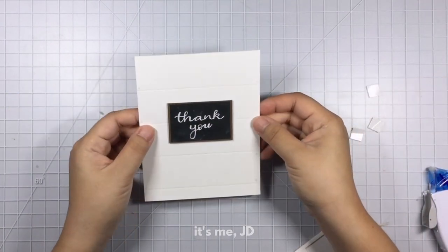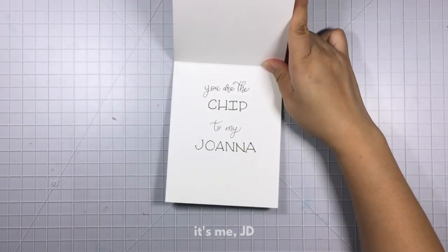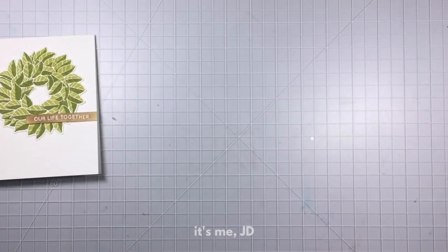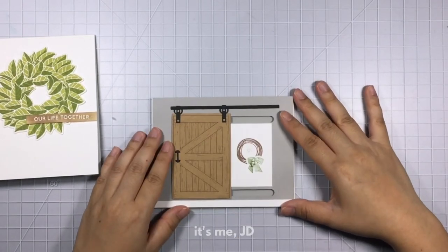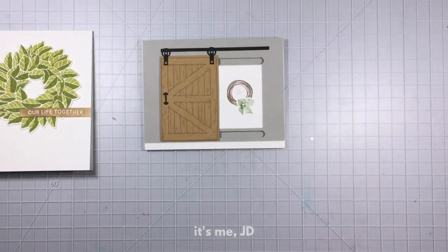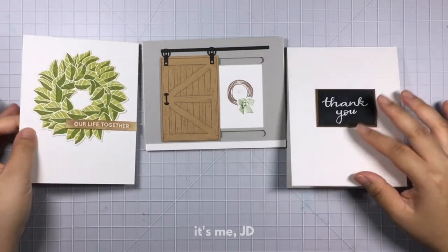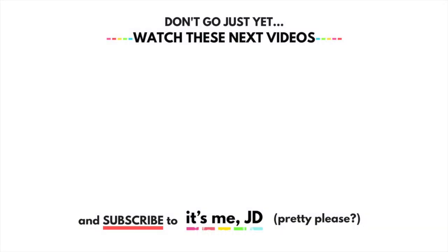Let's recap. I've got my magnolia wreath card with a custom sentiment on the inside, my sliding barn door card — very cool — and my shiplap chalkboard sign card. In honor of Chip and Joanna Gaines and the great city of Waco, Texas, hit the subscribe button and y'all come back now.